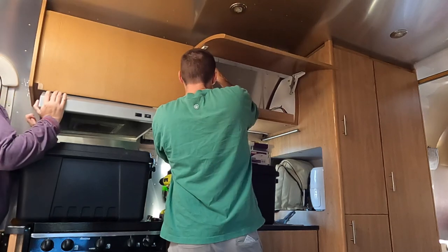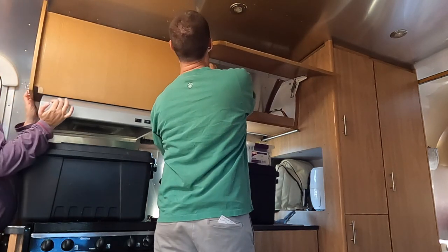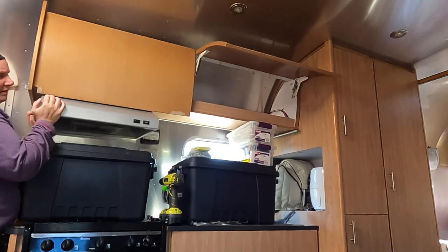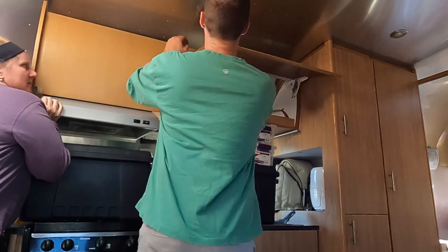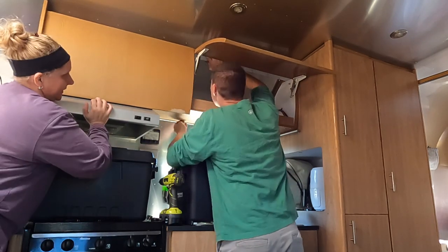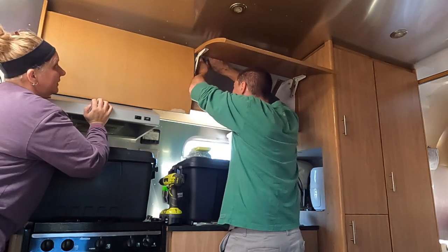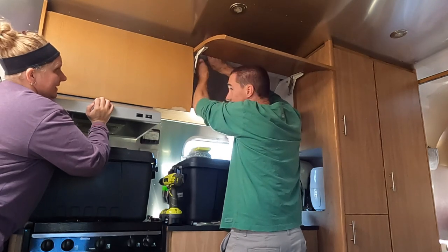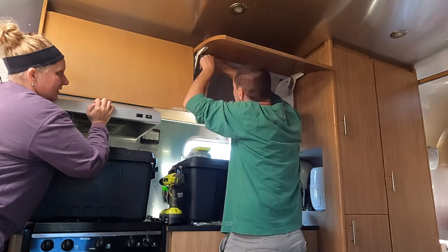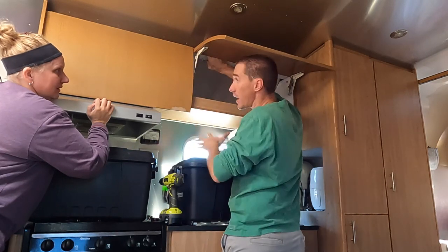We've got to make sure this plenum for the vent is right. I think that's in now. I find it concerning that it's only 8 screws holding up this giant heavy cabinet, and that's without anything in it. It's not even lagged into the cabinet next to it. That surprised me — the lack of connection to the cabinet next to it.